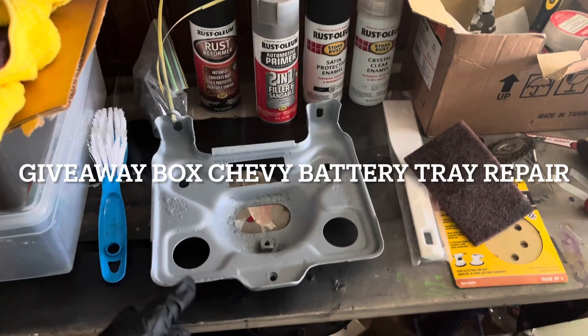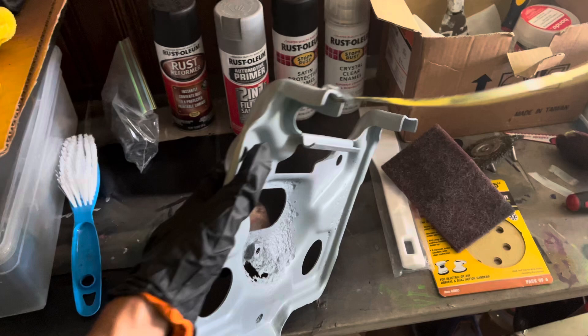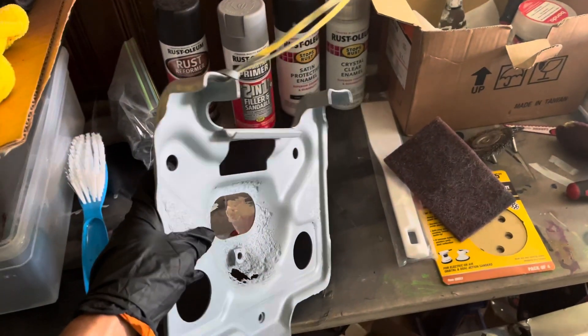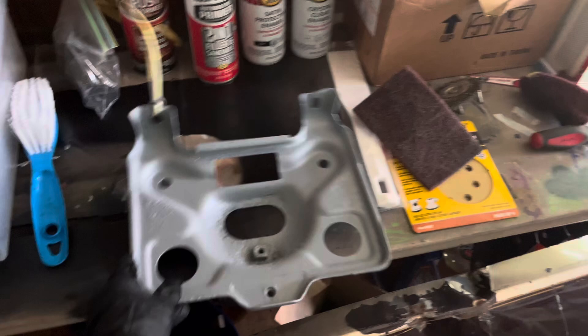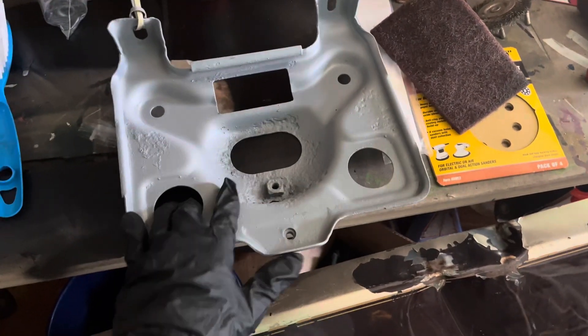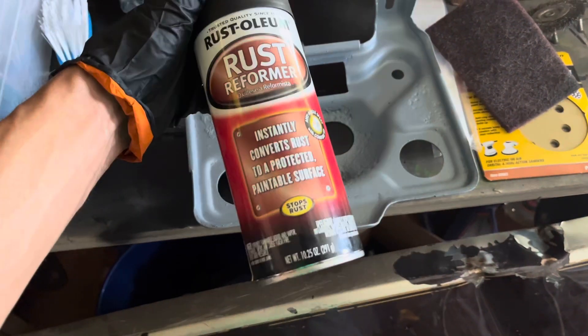I'm about to clean up this battery tray. I started to clean it, but then I thought about it — this primer right here wasn't the exact primer I wanted to use, but I'm going to clean those pits back up and hit it with this.